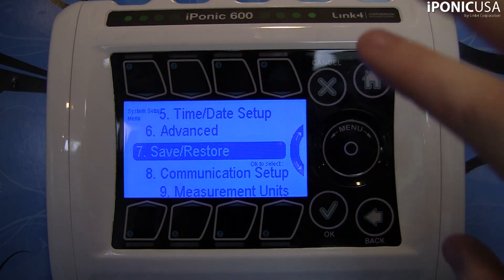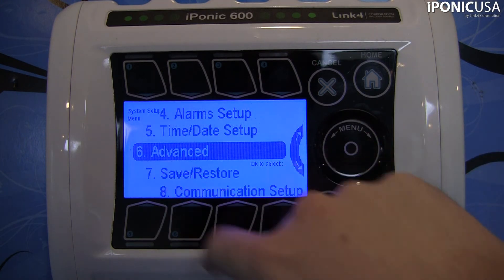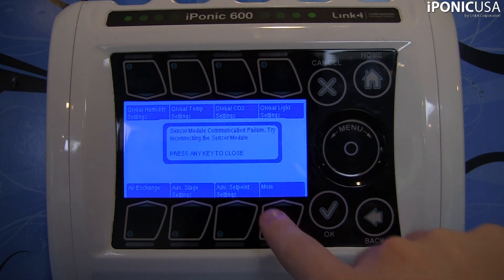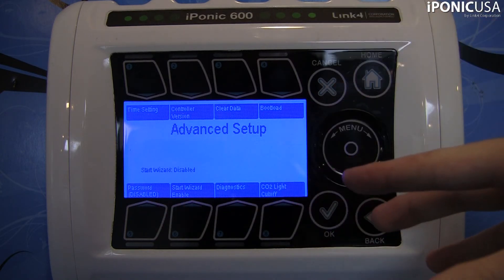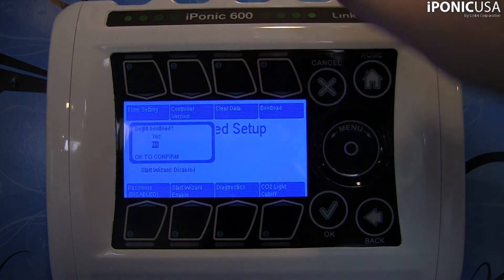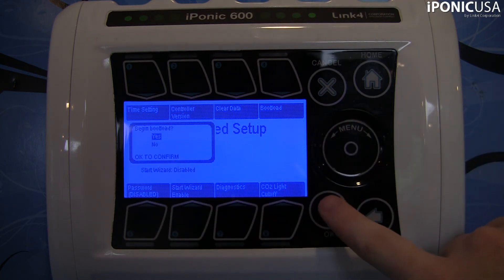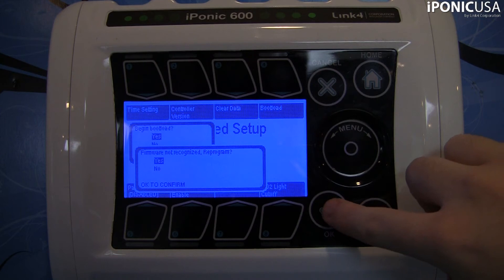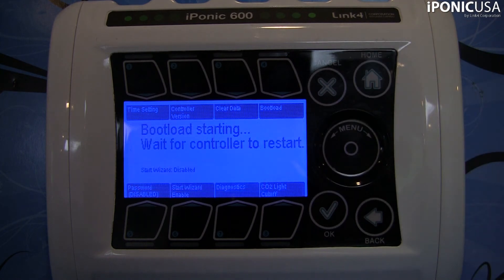Now I'm going to go back, then go ahead and go to advanced, which is number six. In the advanced setup, you'll see a bunch of options. Go down to where it says more, and from the more screen, with your USB flash drive and everything backed up, go ahead and hit number four for bootload. It's going to ask you if you want to begin bootload — use the scroll wheel to say yes and then hit OK.